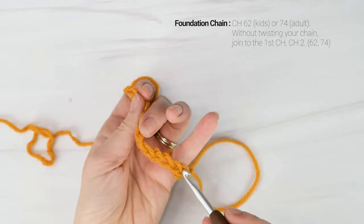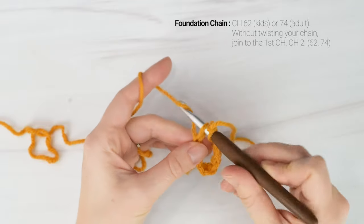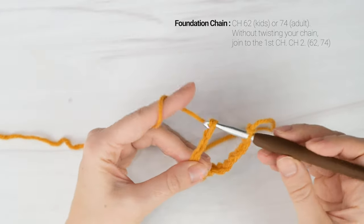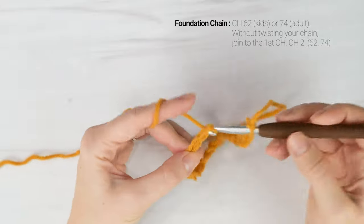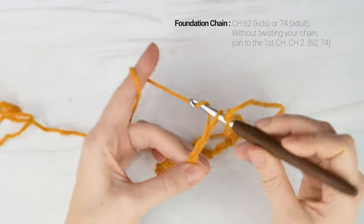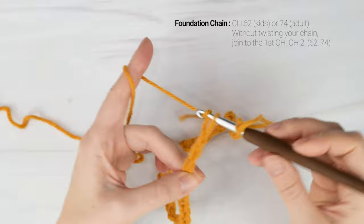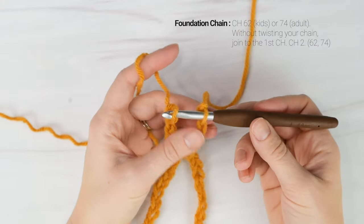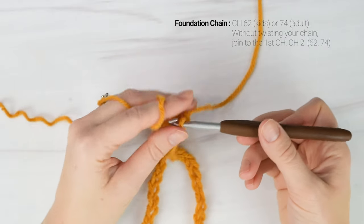I just chained about 10. I'm going to remove my hook and insert it at the top of the very first chain I worked, and then insert my hook back into that last chain I worked, and then just continue working my chain like this. When I'm all done my chain, I'm just going to slip stitch to the very first chain on my hook without twisting my chain. So just work a couple chains, remove your hook, put it into the very first chain that you worked, and then just continue making your chain, keeping that first one on the back of your hook. When you're all done your chain, pull through the first chain on your hook — and now we won't have a twisted chain.